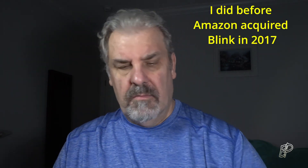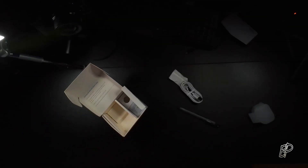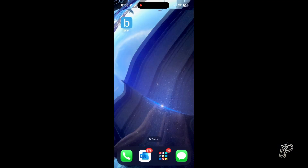It goes in like so — fits like a glove. I'm going to download the app and set up the device. If you have any Blink cameras previously, this looks like an Amazon thing. Getting started: download the Blink Mini monitor app, create an account, add device and your cameras to your system.